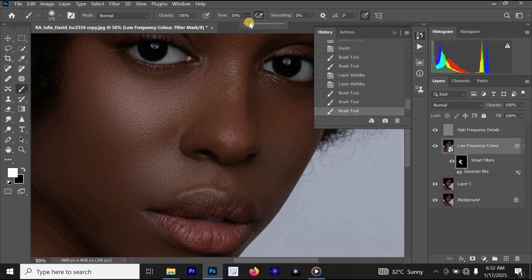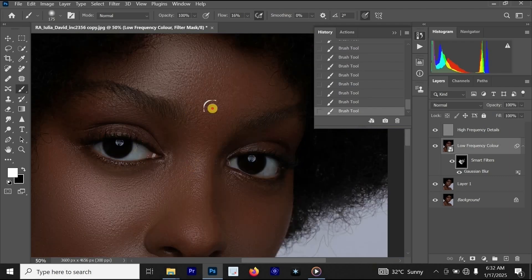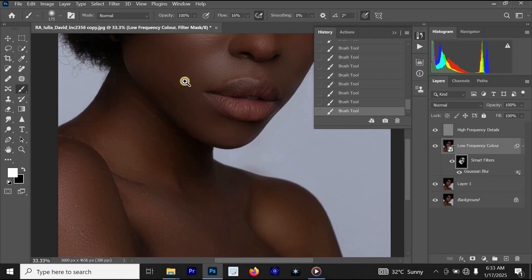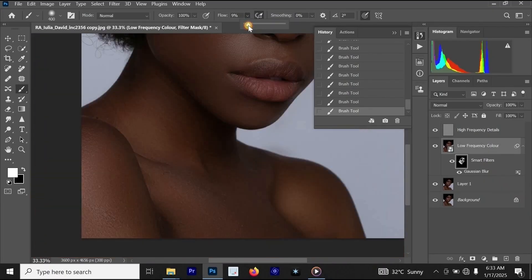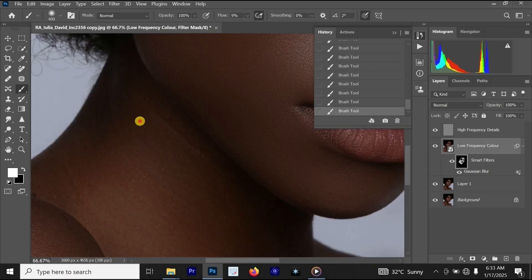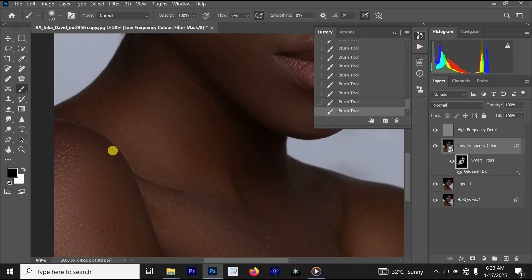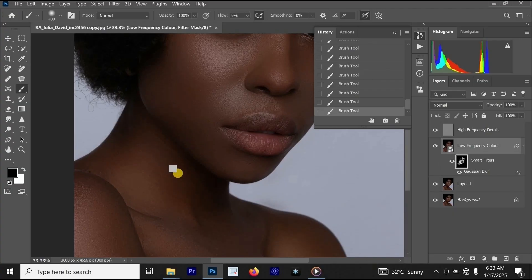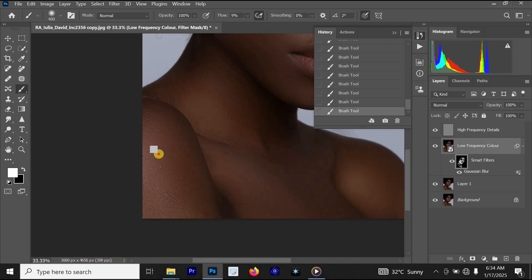Once done, go above her lips and reduce the flow. You can apply it a little bit on the lips if you like, but I won't advise it. The face is now looking better and amazing. Let's go down to her neck and apply it a little bit. Make sure you reduce the flow to around 9 or 20, then paint on the neck a little — we don't want her body to look too smooth. When editing the body, keep some details so the photo doesn't look fake.